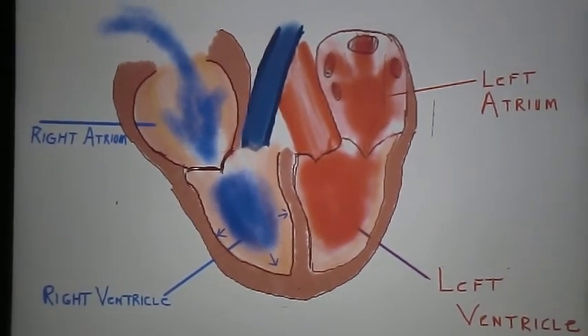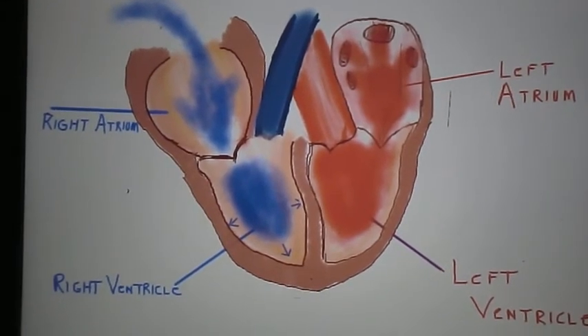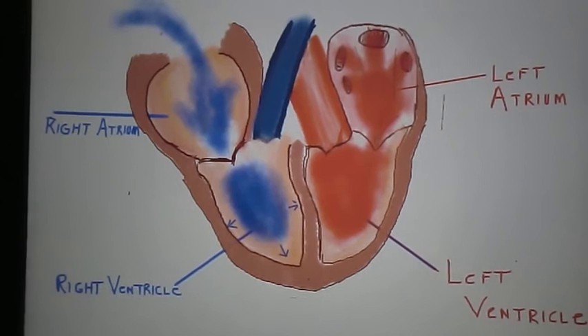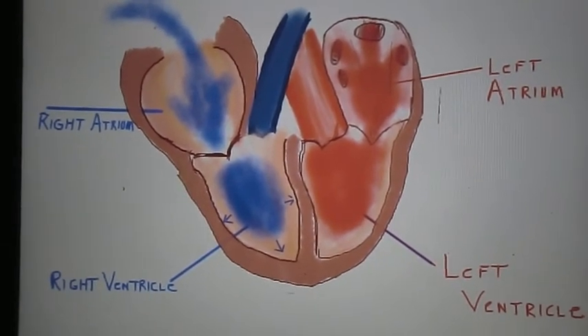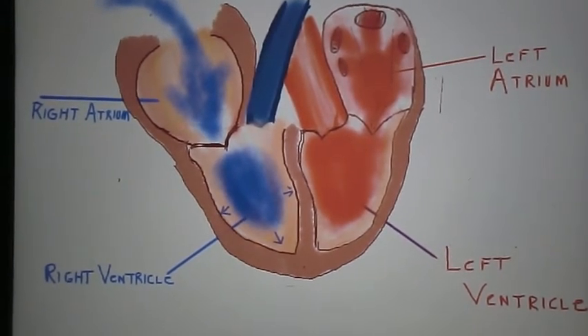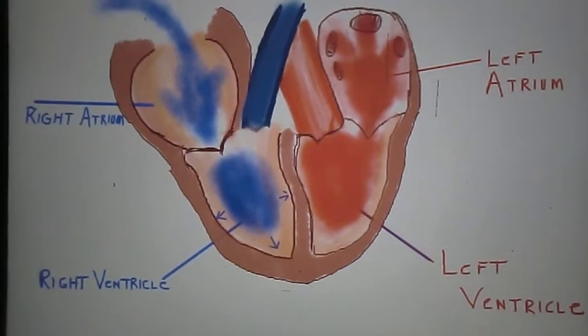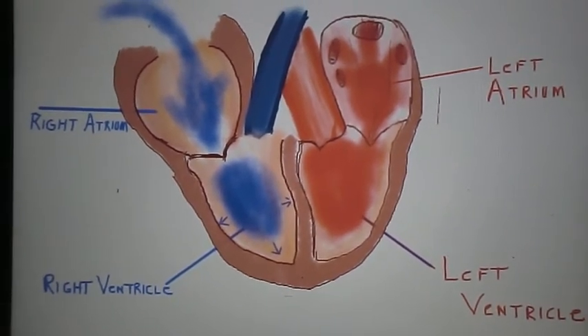As a small aside, there is a relationship between the amount of stretching in the heart and the subsequent pressure and contractile force that occurs. This is known as the Frank-Starling mechanism, and I'll save that topic for another video. Just know that it is an important property of the heart, but isn't necessarily tied in with preload per se.